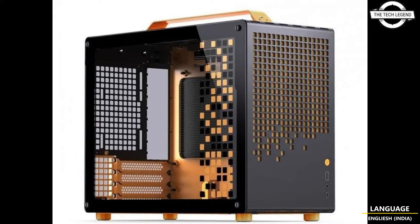The front I/O panel is equipped with one USB 3.2 Gen1 Type-A port, one USB 3.2 Gen2 Type-C port, an audio output, and a microphone input. The left side panel is made from tempered glass, and the total weight of the case is 5 kg.